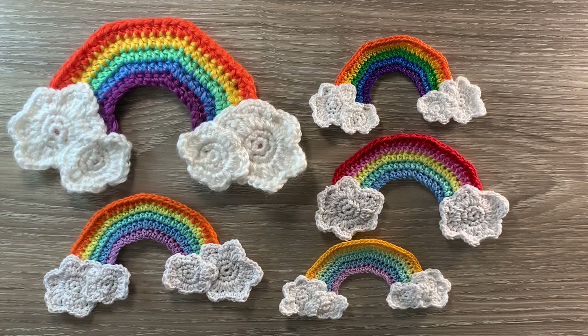Hello everyone, thank you for joining me. I'm Kerry. Today I'll be showing you how to crochet a rainbow, which was another request. A lot of my designs recently have been quite difficult and I've become very tired, so it's good to do an easier one.